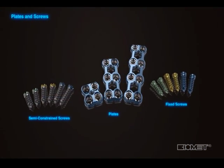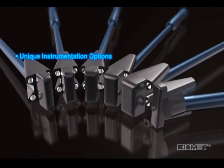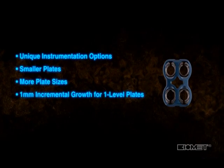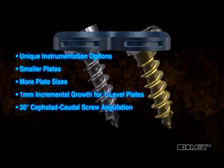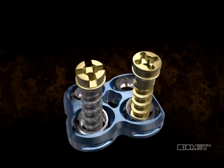The Maxon system addresses this issue by providing unique instrumentation options, smaller plates, more plate sizes, 1 mm incremental growth for one-level plates, and the ability to angulate the screws up to 30 degrees cephalad and caudal. Both fixed and semi-constrained screws may be placed at any angle within this 60-degree sweep.